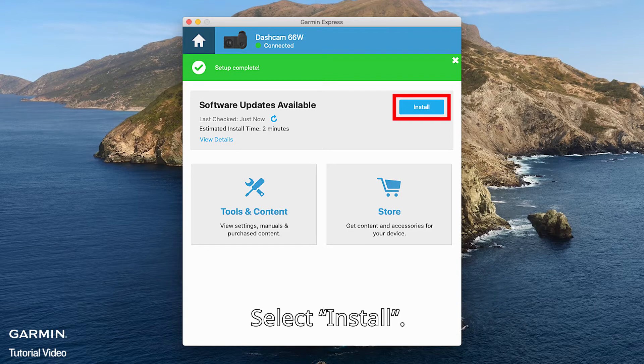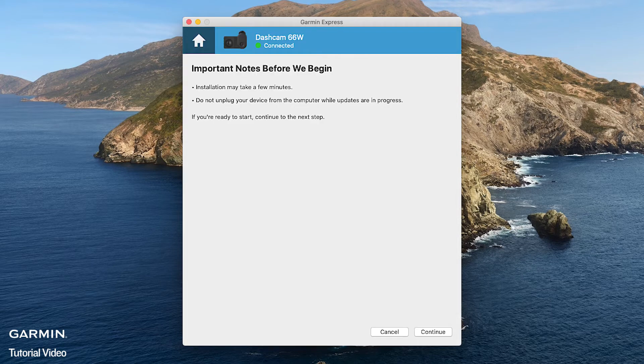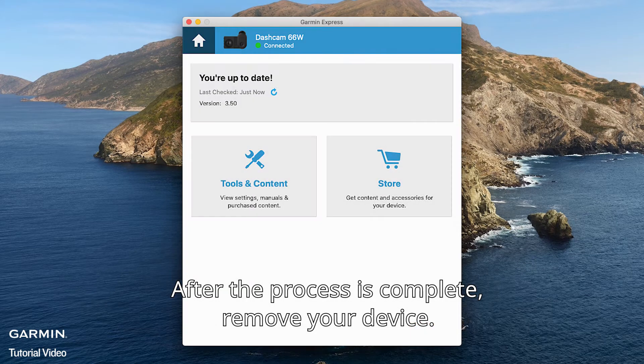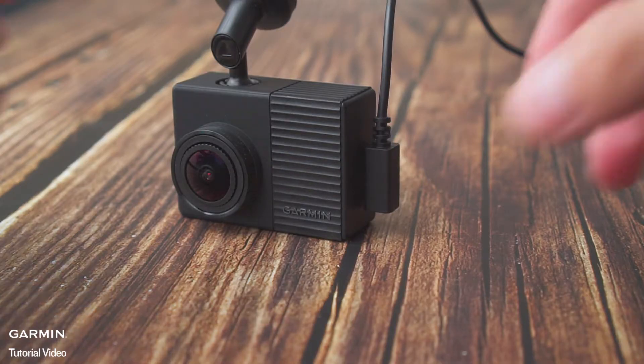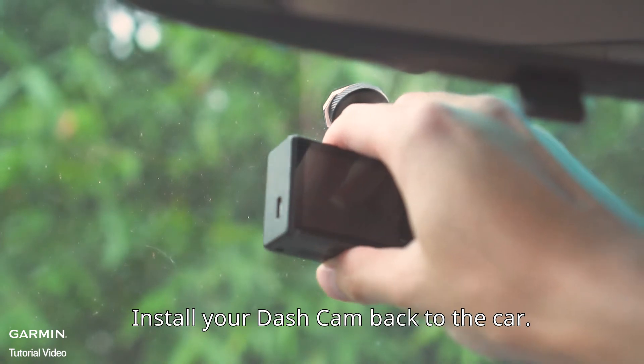Select Install. After the process is complete, remove your device.